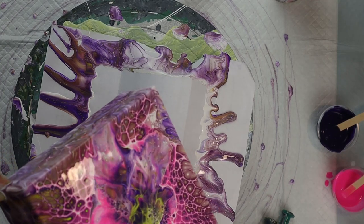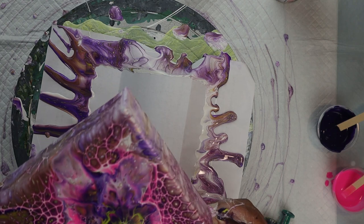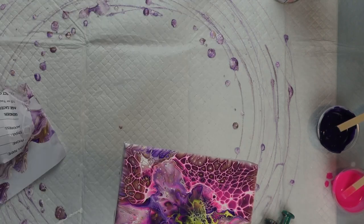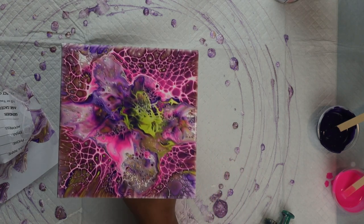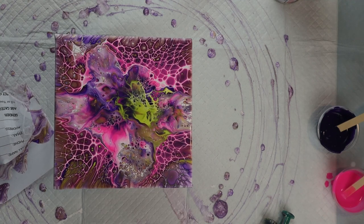I just wanted to show you it doesn't always come out the way you plan or expect, but you've got to keep trying and every time you do, you will learn something. The next time I try this, I will think more about my composition, as well as what color I would like in the center. So here's the dried result.